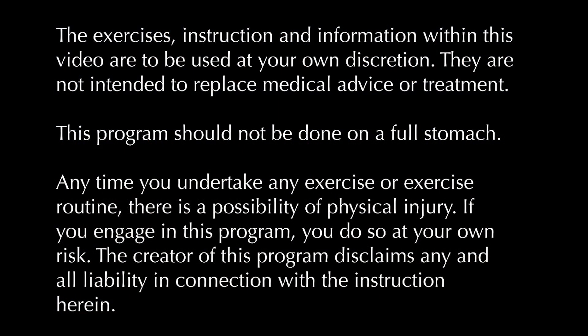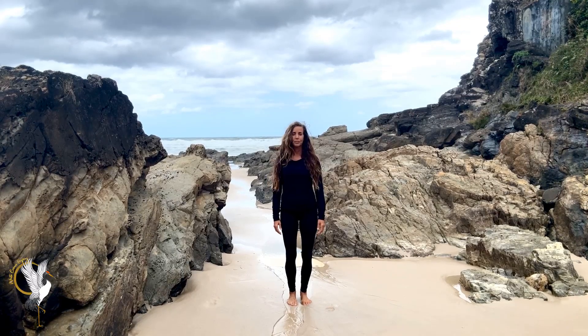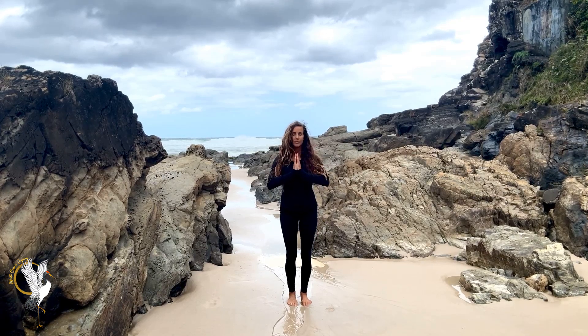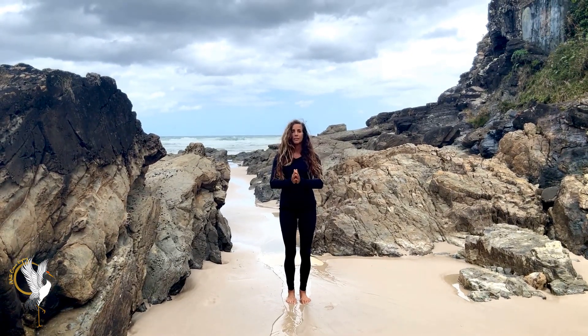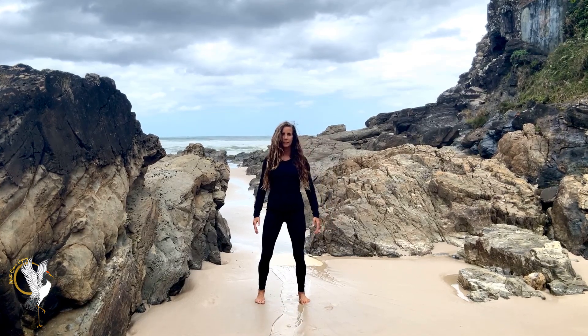Welcome to the ancient Qigong practice of Ba Duan Jin, or the eight brocades of silk. Start with your feet, knees, hips in alignment, head aligned with the heavens, and we take a bow to honor all of the masters who have come before us.